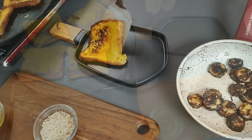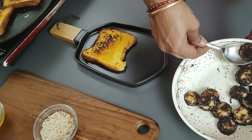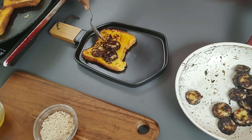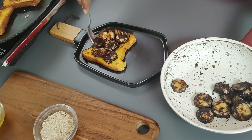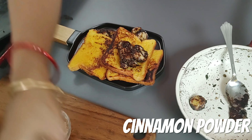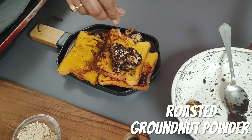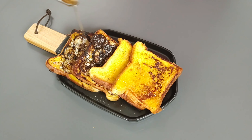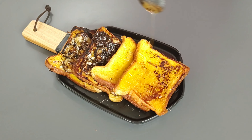Remove one slice of the French toast and transfer to a serving plate. Place the chocolate coated banana pieces on top. You can also have it as is without the filling. Sprinkle some cinnamon powder — it enhances the taste. Add roasted groundnut powder if you like, and drizzle some honey. Enjoy this delicious vanilla and cinnamon flavored eggless French toast.